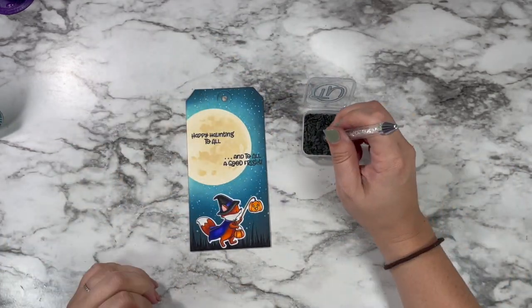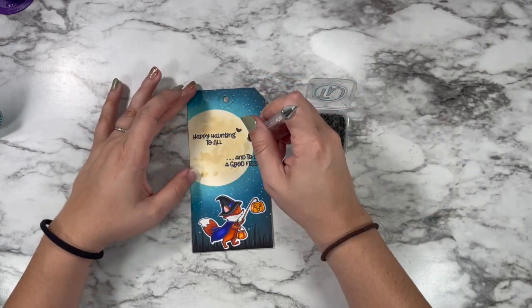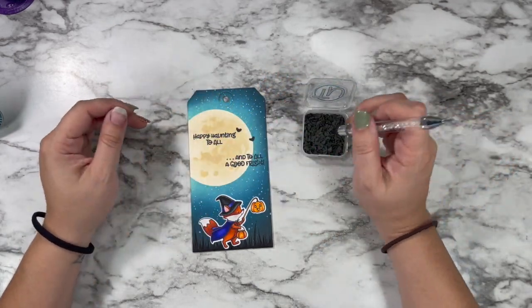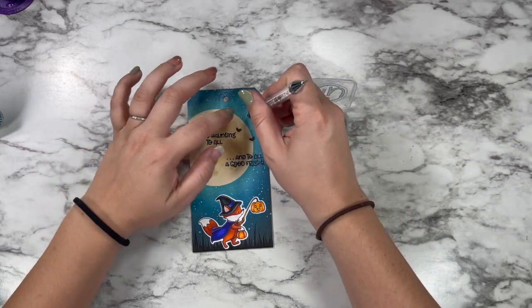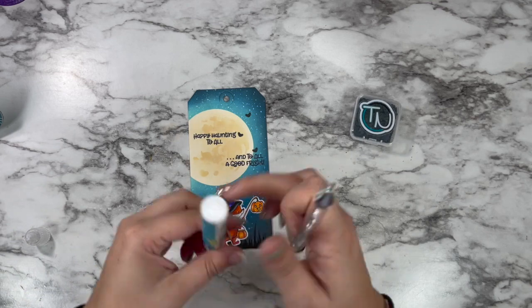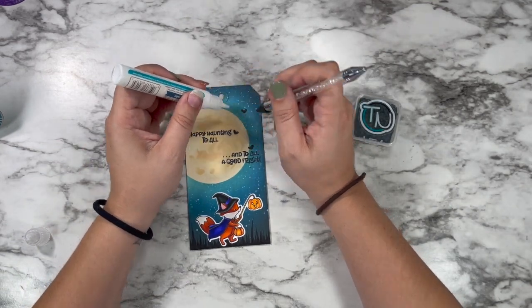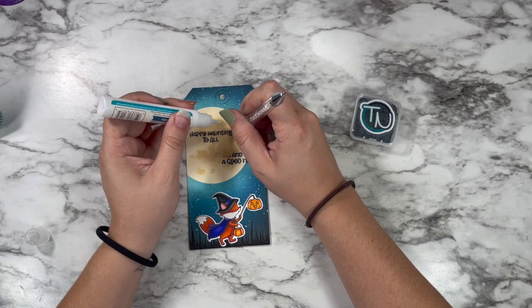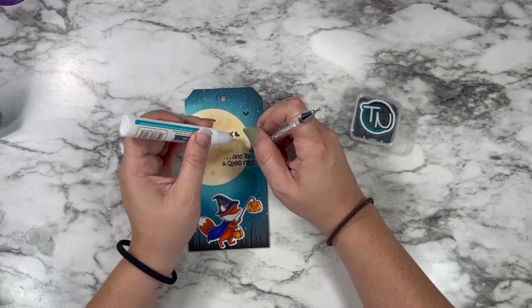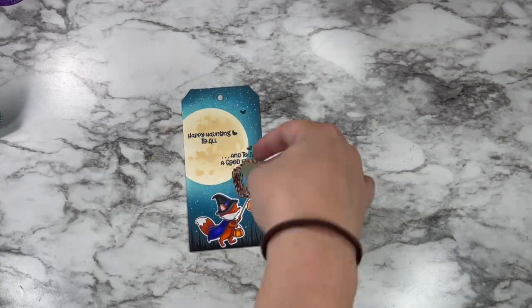Just to add something a little different, I grabbed these super cute clay bats from Twiddler's Nook. I've had these for a couple of years — I break them out every Halloween because they are too freaking cute. So I'm going to put three up in that upper corner, just kind of creating a nice visual triangle, but it also helps to draw your eye to both sides of that sentiment. And I just love the little silhouette of the bats up against that moon.